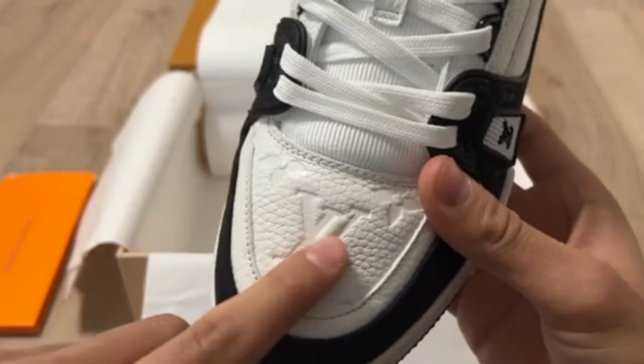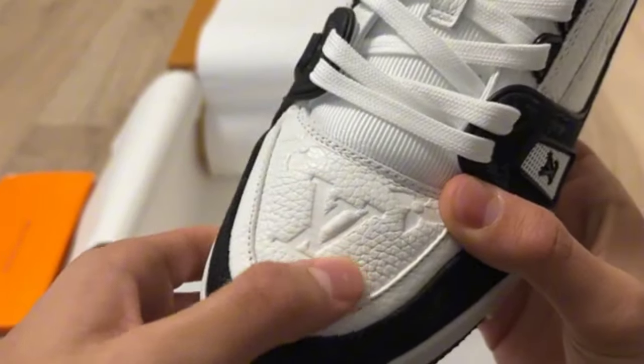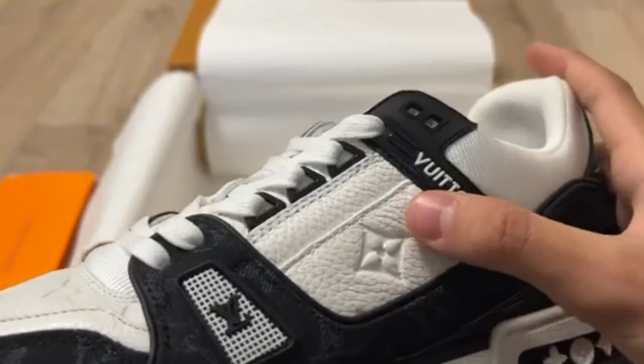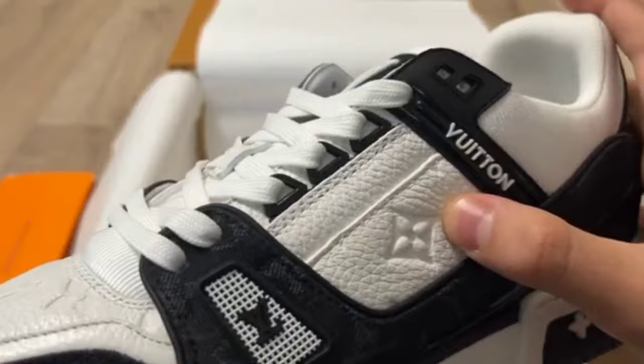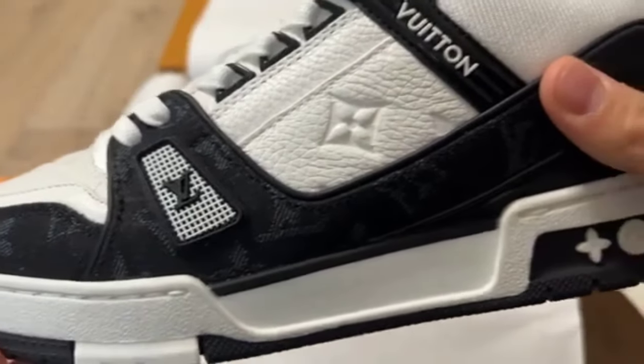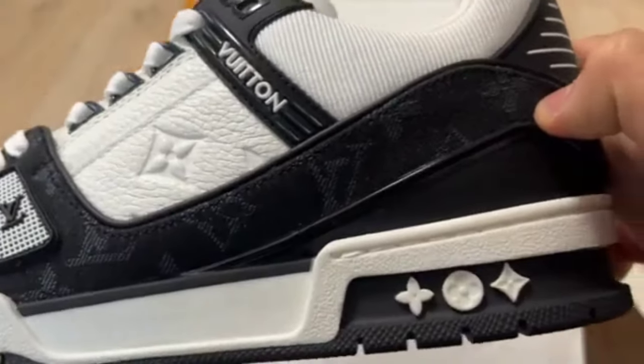LV is written on the top of the shoe. You can see two boxes as well. Check this stitching — the stitching is so amazing with good quality. I'll check it from a side angle. The stitching and shoe is looking so good and nice with gorgeous quality.